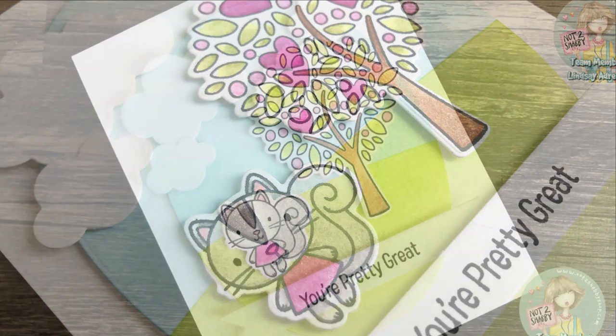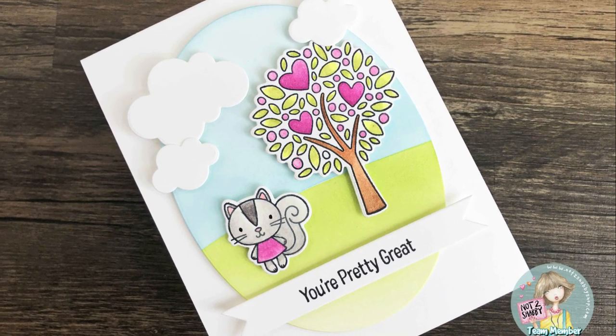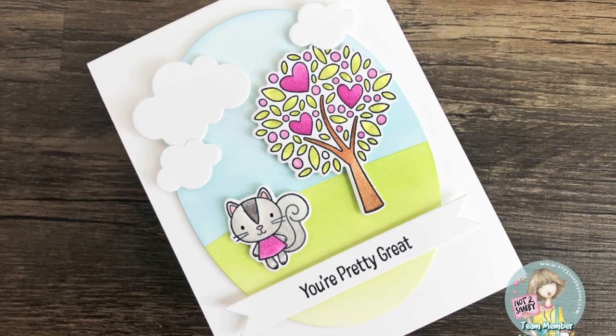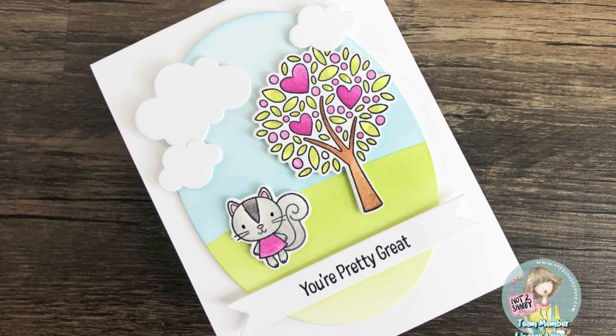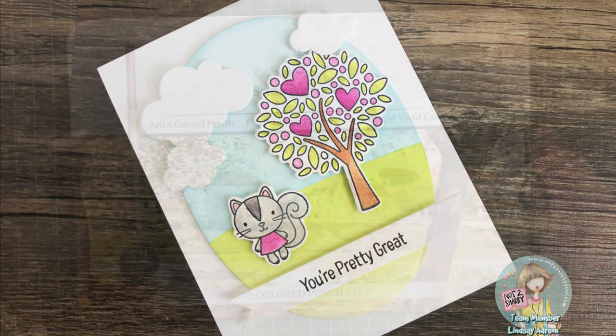To finish this card I used an oval die cut and created a quick ink-blended scene on the back. I added the two colored images from the MFT Woodland Friends stamp set, added a few cloud die cuts at the top, and also a flag banner at the bottom with a sentiment from the stamp set that says 'You're Pretty Great.' Super simple and very easy to do.